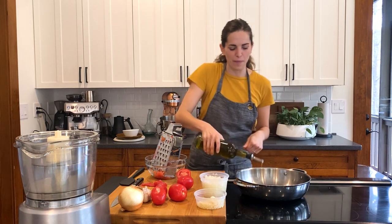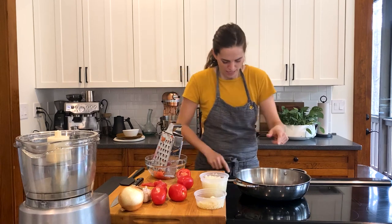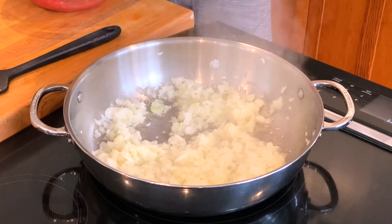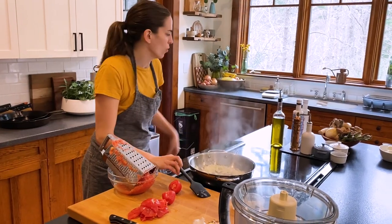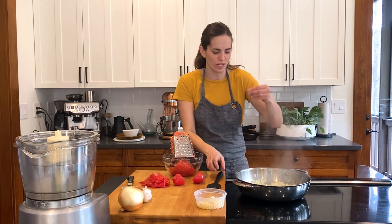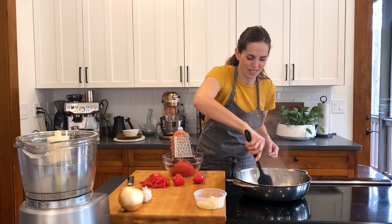This is a blended oil — a little bit of grapeseed oil and extra virgin olive oil together. Turn the heat on, and I'm gonna add the onion first. While the onions are cooking, I'm gonna grate the rest of the tomatoes. I'm gonna add a little bit more oil because my pan's starting to look dry. If your pan gets too dry, that's when you can burn versus nicely brown your onions.